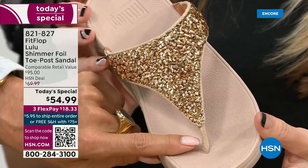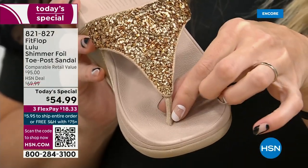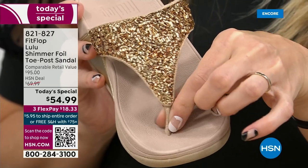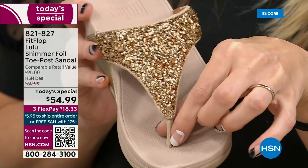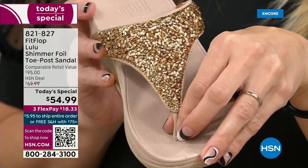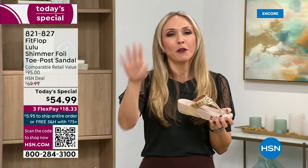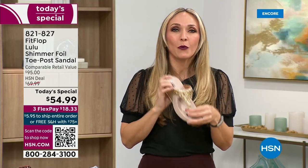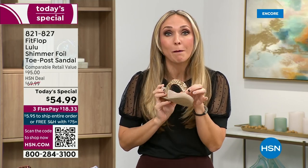Let's talk about the importance of how these are designed with that toe post. I had to really stray away from toe posts for a very long time because they always gave me blisters between my first and second toe. When I started working with this brand I was nervous, but FitFlop's toe posts are padded, I repeat, padded with a microfiber on them. These are microfiber lined with the seam on the outside. On the underside of the upper you have this delicious padding with this microfiber — it feels like you're wearing a slipper.